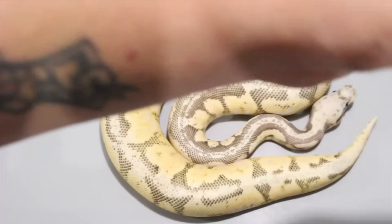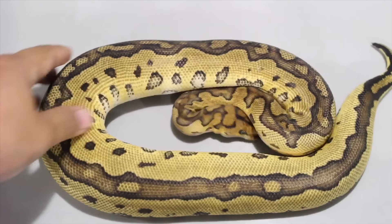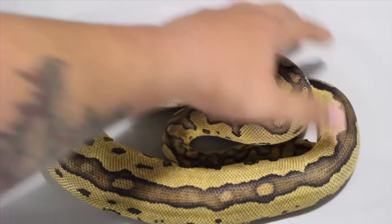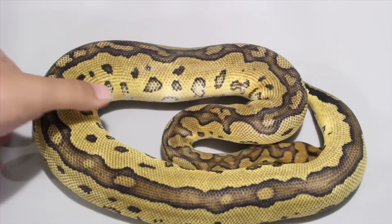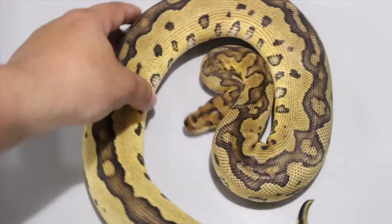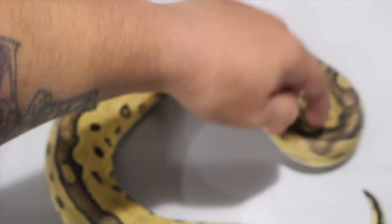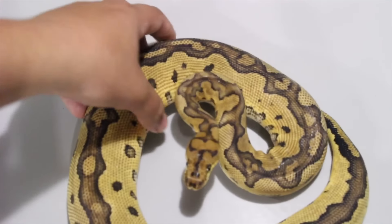Alright, so that clutch is over. The second clutch was my last double head VPI Exantic Clown clutch. We had six eggs — we produced three normals, one VPI Exantic male, and those all sold. I kept back two females from the clutch. This first female is a clown, 66% het for VPI Exantic, with a really unique, crazy pattern going on. I produced the parents from a VPI Exantic bred to a clown, nothing special.